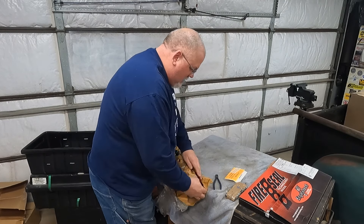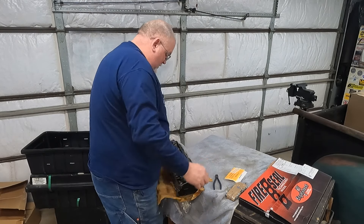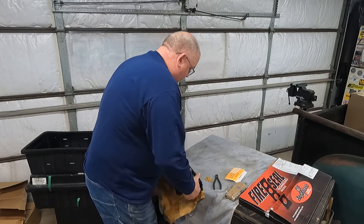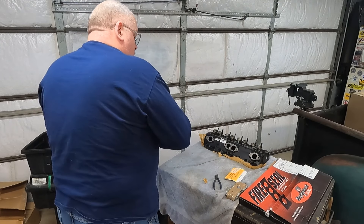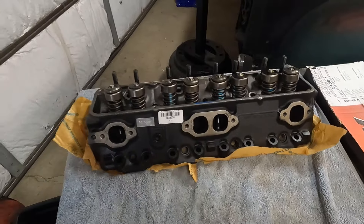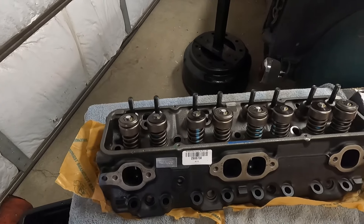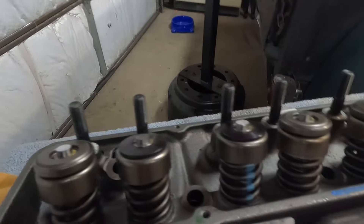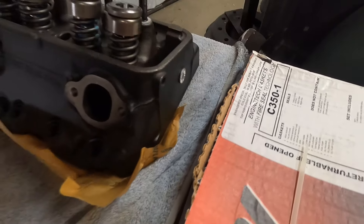A lot of times with 80K heads they'll grind the casting number off — the GM casting number. This one doesn't have a casting number on it; it's got a serial number and a plate that says Mexico. Looks like pretty good heads. Got a little surface rust — I've had them sitting around for several months. Everything's been sitting around for several months. I think those are screw studs actually — looks like thread unless it's some kind of sealant.